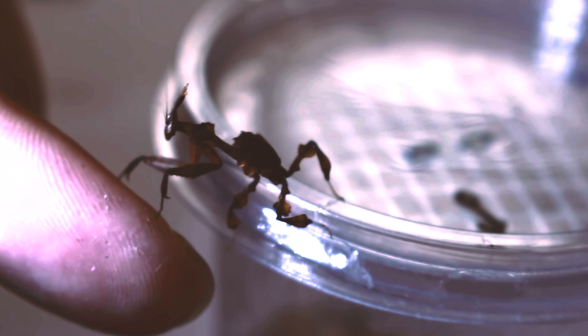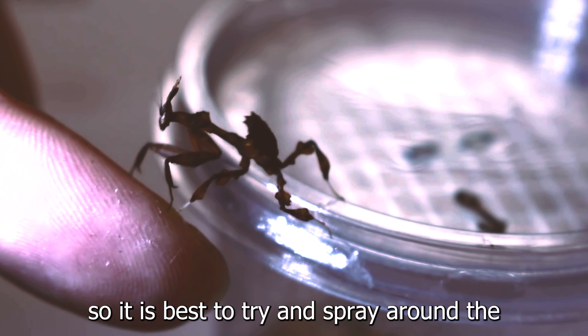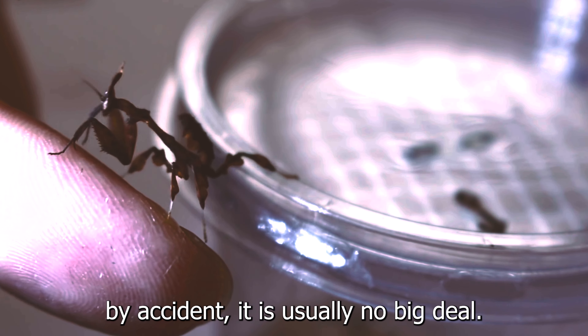However, as with any other species of mantis, it is still possible — they will turn on each other if there is not enough food. The tank should include plenty of sticks and plants, big or real, to give them plenty of space to spread out and places to perch.